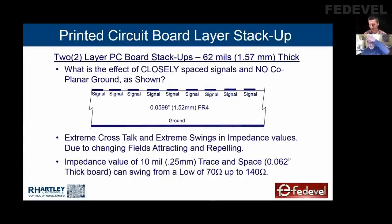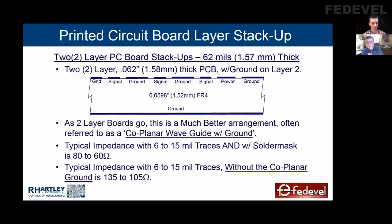You asked about two-layer boards. If you put signals on layer one of a board and have a 1.6 mm thick, 1.52 mm core — a 62 mil thick board — with ground on the bottom, the impedance of those signal lines is going to be anywhere from 70 to 140 ohms. They're going to change because as the signals go high and low, the fields from them impact each other. If two signals next to each other go high at the same time, the fields are repelled and that raises the impedance of both lines. If one goes high while the other stays low, the fields are attracted and that lowers the impedance. You have very poor impedance control on a two-layer board unless you put grounds between the signals.